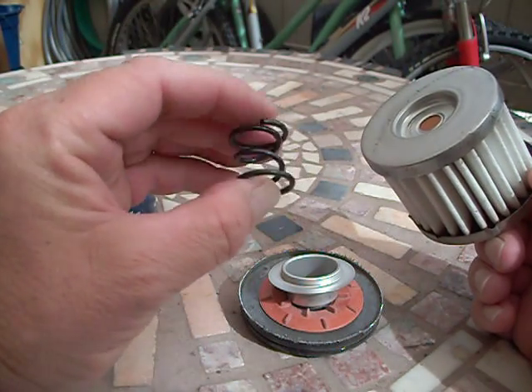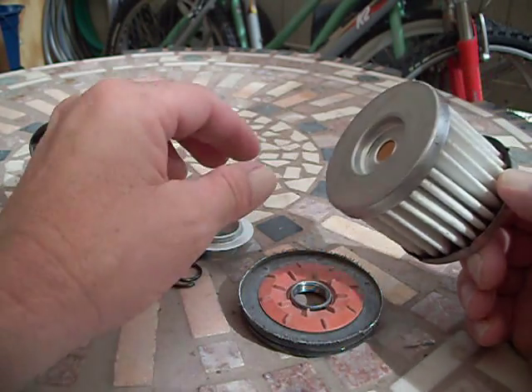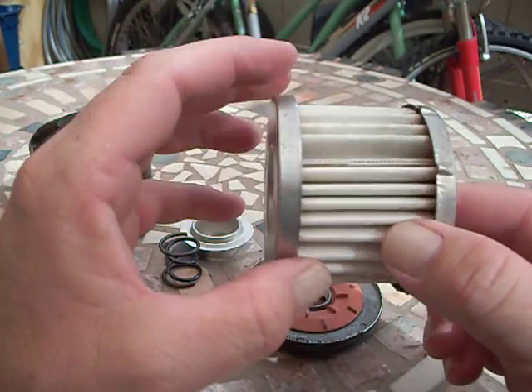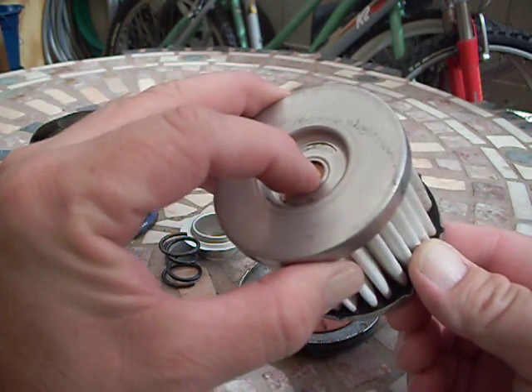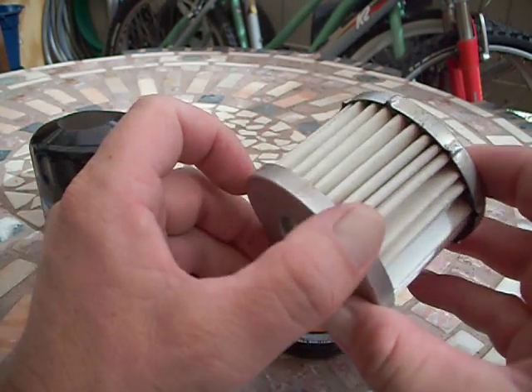And there's the reason — very unique design. Plastic bypass valve.